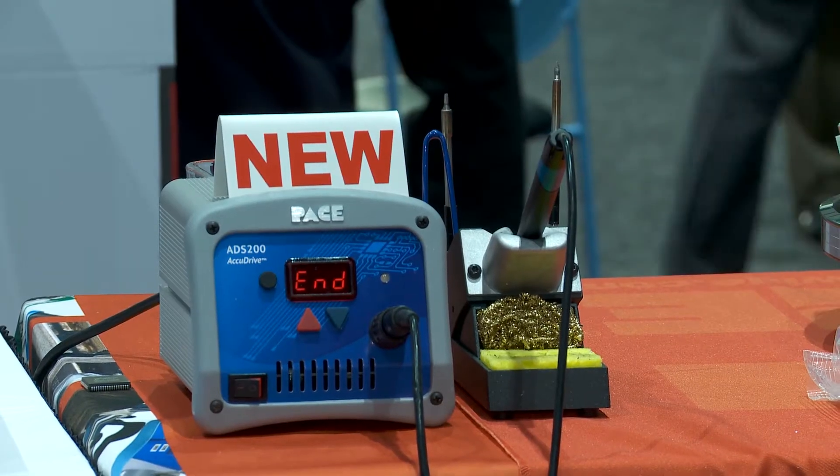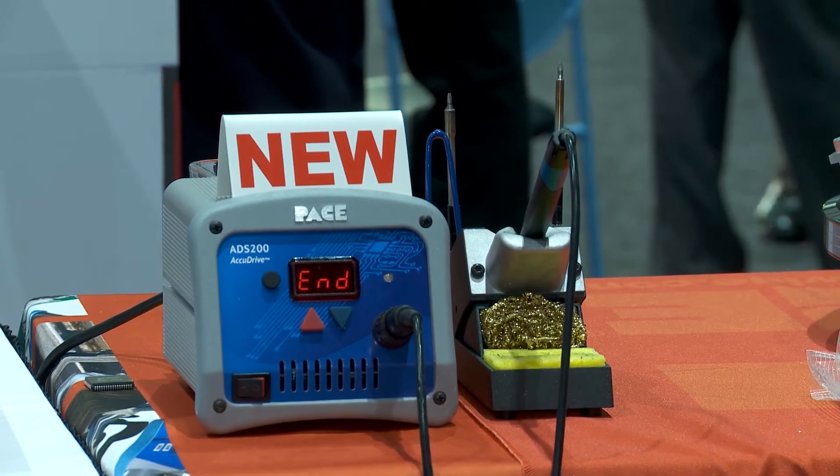We're here to look at a new product you're launching this week. There's a big clue on the top of the unit — it's the ADS200. Tell us a little bit about it. What's special about it?